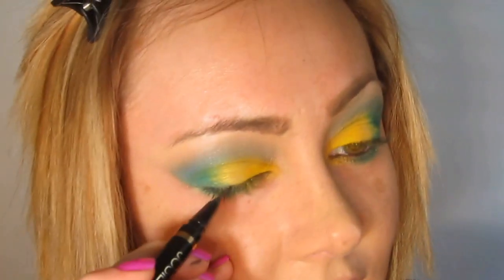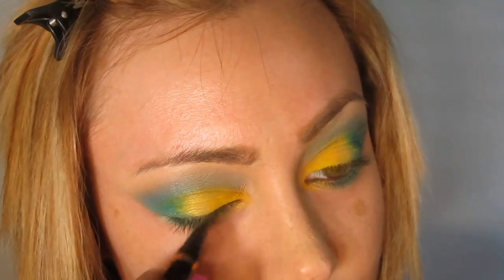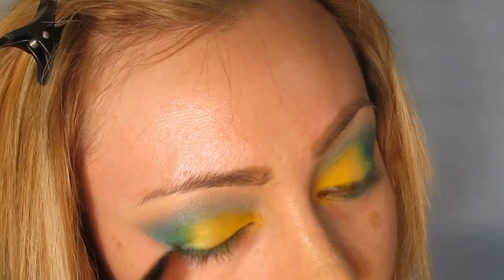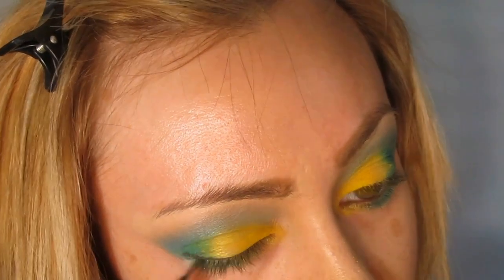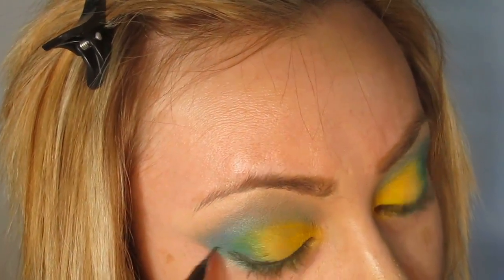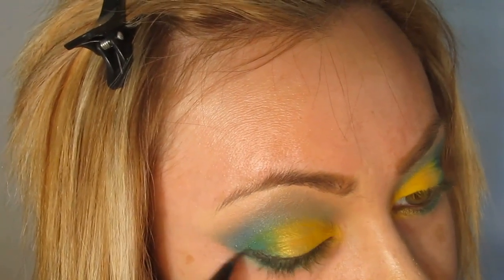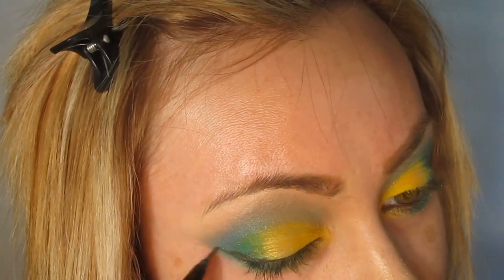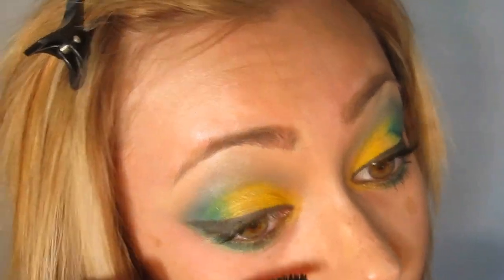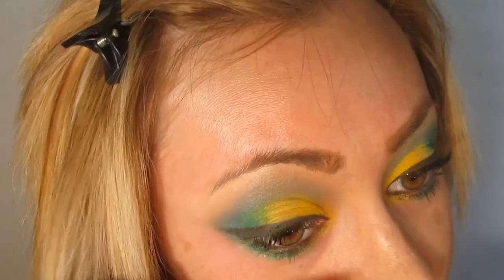Josie Maran Magic Marker Argon Liquid Liner, and we're going to pull this up to a wing. I just took the Inglot Mascara — the False Lash Effect Mascara — and put it on the upper and lower lash line, and we're going to do the same to the other eye.